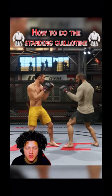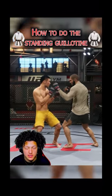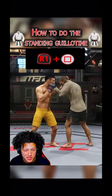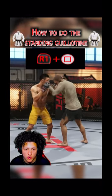It's Jay, I'm back with another video. I'ma show y'all how to do the standing guillotine in UFC 4. You're gonna be in a standing position and you want to hold R1 and press Square to initiate the clinch. Now I want you in a single collar tie right here — what you want to do is hold R1 and...